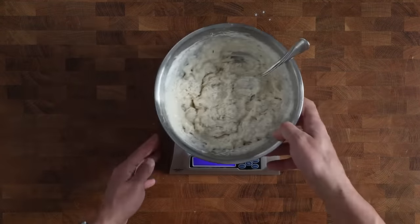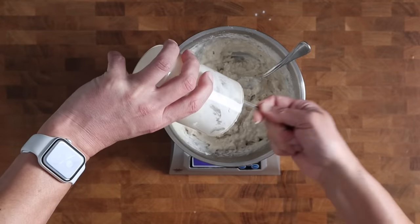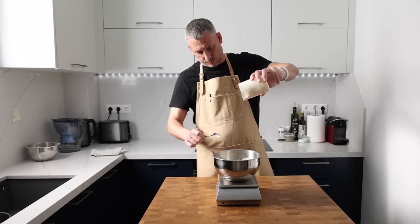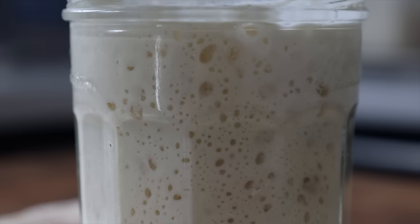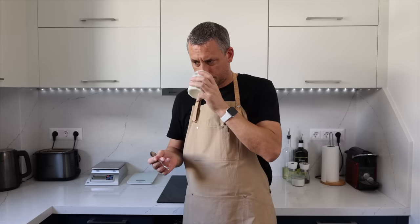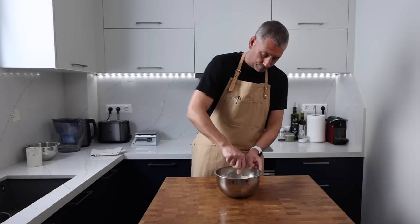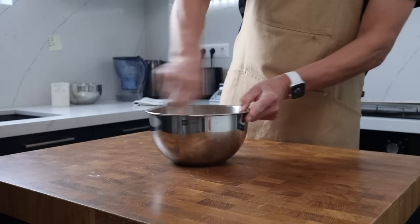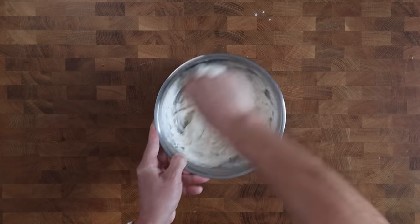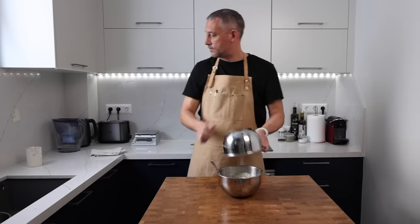Now I'm adding 96 grams of bubbly, vibrant sourdough starter which is 100% hydrated — the full recipe is linked in the video description. Your sourdough starter is ready to use when it's increased in volume appreciably. It needs to be alive, full of bubbles, vibrant and healthy. Don't be frightened to have a little taste of your starter and get to know it — it should taste pleasantly sour and slightly fruity. Your starter is the foundation of the entire process; if it's weak then everything else will be in danger of collapsing.